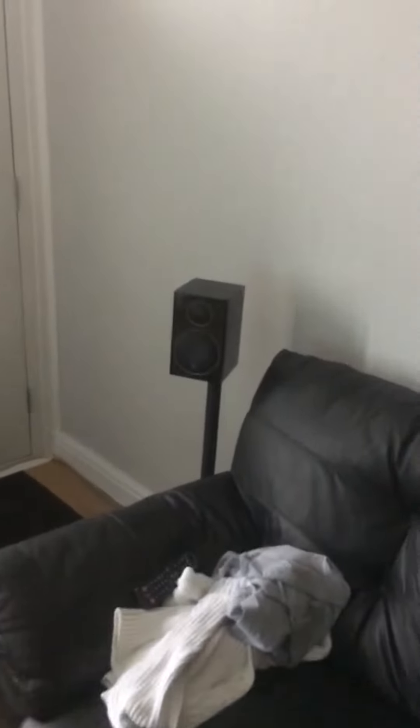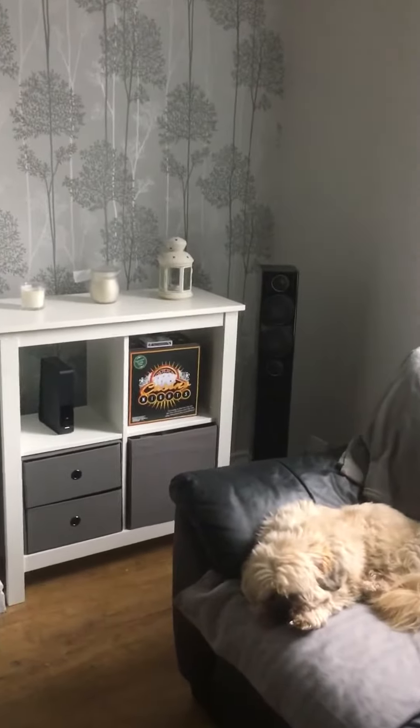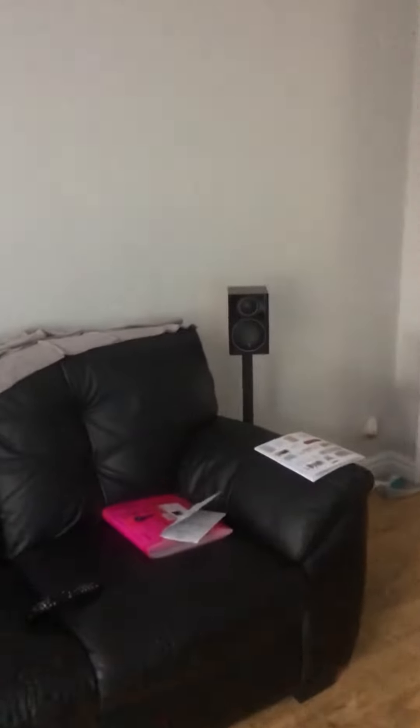I've also got the stands through Monitor Audio. They're not really cheap — I think they were about £100 for the set — but well and truly worth it in my opinion. It keeps everything a little bit tidier, looks a little bit different, and keeps everything at the same height. The idea is that the front speakers will be the same height as the rear ones, so they work pretty well.